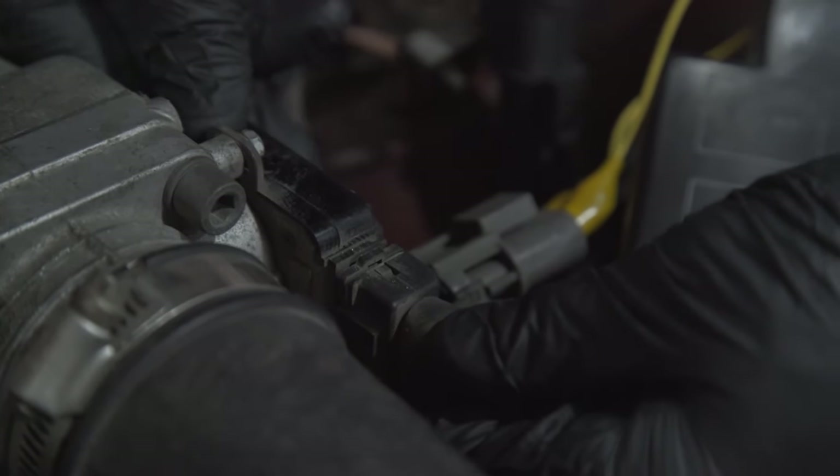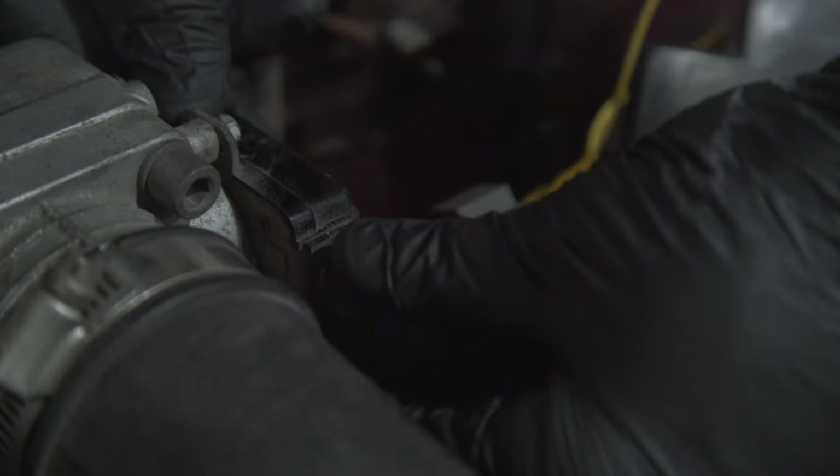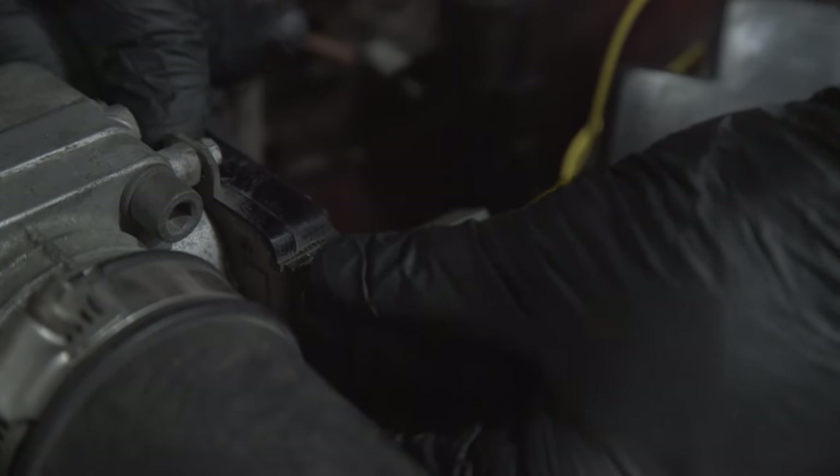Since your bolts on the TPS are loose, you're basically going to rotate the throttle position sensor — you can see it just kind of hangs on here — and you're looking for 8.8 kilo-ohms. A little bit goes a long way.